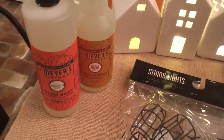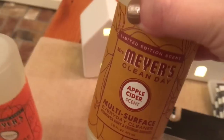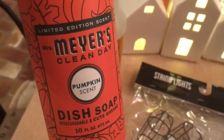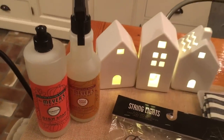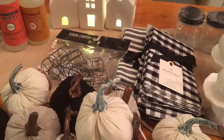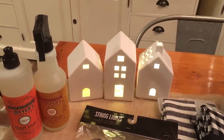Moving on, I got these Mrs. Meyer's Clean Day Multi-Surface Cleaner in the apple cider scent, which I thought would be great for fall — they smell so good! And also the pumpkin scent dish soap. I love my fall scents and I'm getting ready, and cannot wait for it to cool down — if it ever happens here in Louisiana! Well, that is all for my haul today. I hope you enjoyed this haul video. Let me know what your favorite item was that I hauled, and I'll see you in the next video. Bye guys!